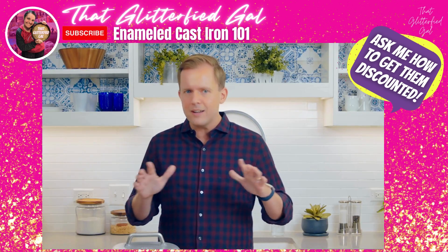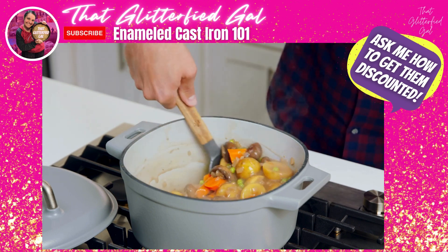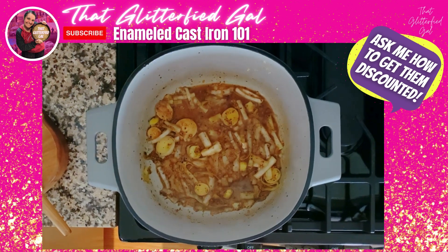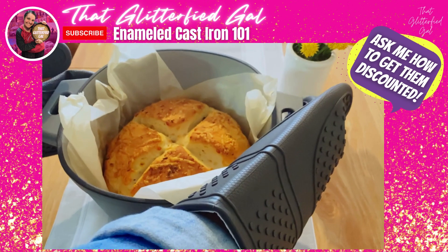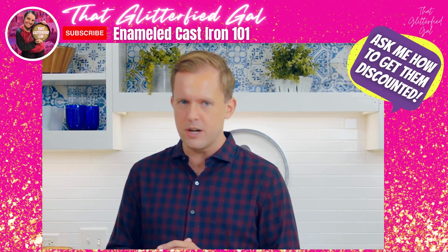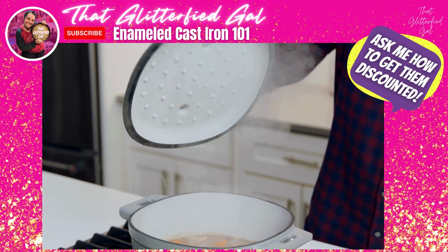Dutch ovens are kind of known for those low and slow braises and those special occasion meals, but they can do so much more. They're ideal for simmering sauces and cooking pastas and grains, and they can even make a ridiculously good loaf of bread. The lid of our six-quart Dutch oven has a great big handle that makes it easy to manage even with an oven mitt.